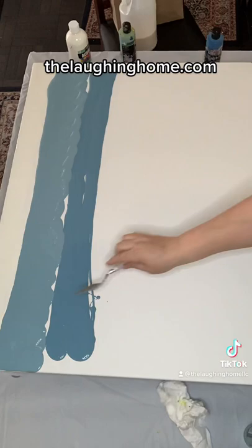Here's how to make a pour painting swipe pour. You'll need acrylic paint, pouring medium, silicone, and plastic wrap.